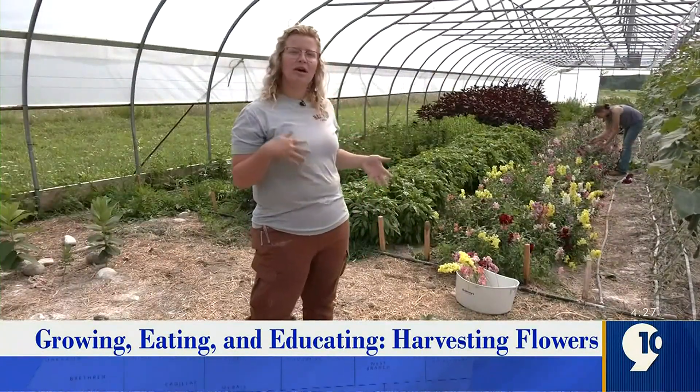Welcome back to Growing, Eating, and Educating. I'm your farm director, Andrea Bushri, and behind me you can see our flower beds. I thought I would talk to you guys a little bit about how we harvest flowers and then how we make bouquets. We're not trying to make bouquets that are super big — we're just making farm-fresh bouquets, so it's a little bit simpler than what you would find at a florist shop.